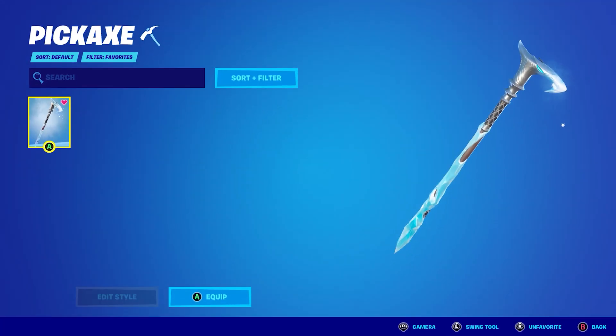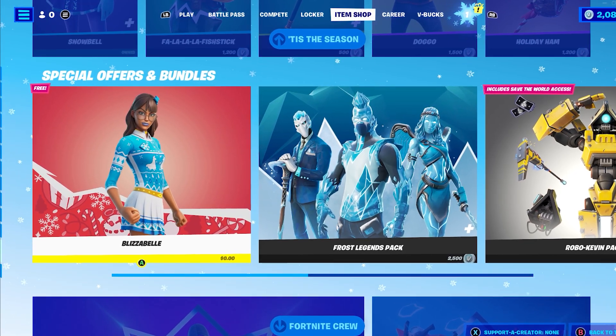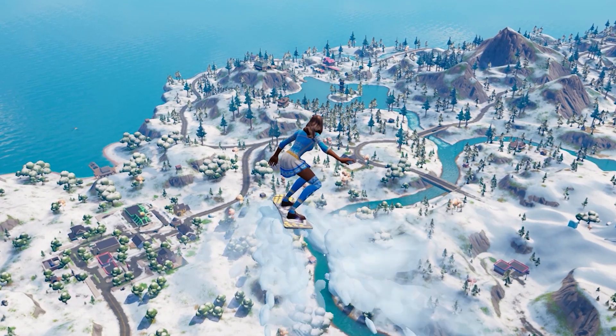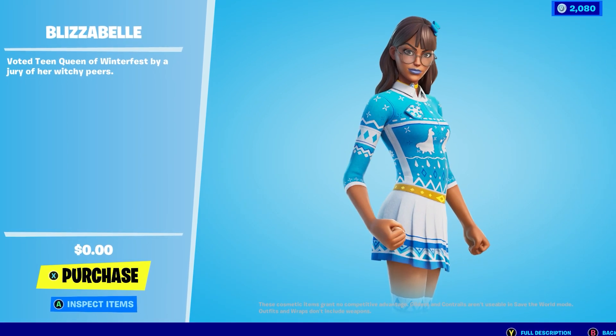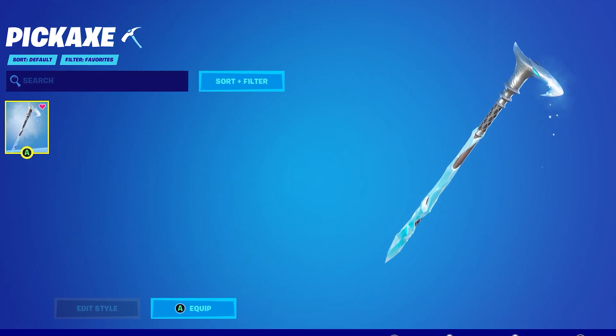Number 11: Blizzabelle plus the Frostbite Cane. Blizzabelle is a completely free skin in the item shop for all PC players. So if you're a console player, you're sadly not going to be seeing this skin in your item shop anytime soon. Once you claim Blizzabelle from the item shop, make sure to pair her with the Frostbite Cane to create one of the sweatiest combos in Chapter 3.